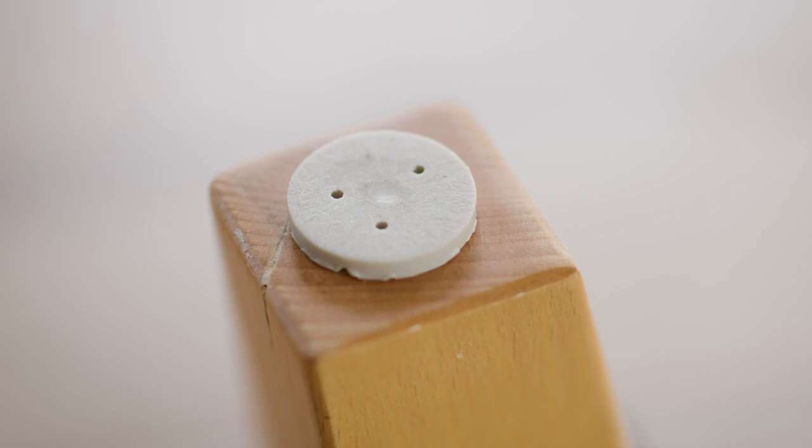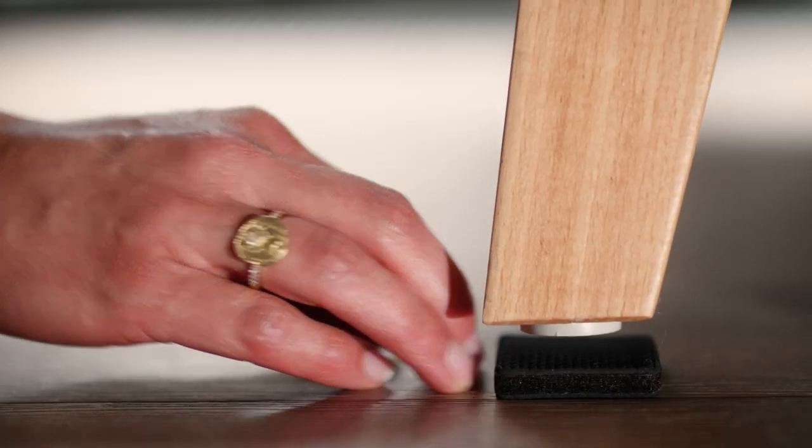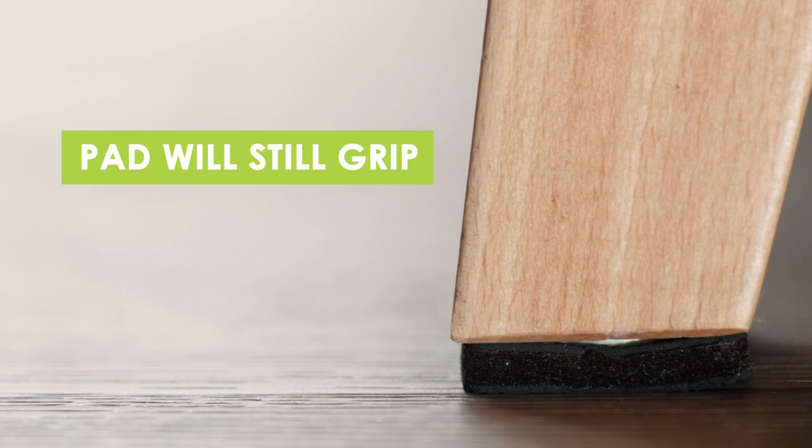Some furniture comes with hard plastic discs nailed onto the bottom of the legs, often damaging floor surfaces. The gripper pad felt core is so strong that the disc won't go through it and the pad will still grip.